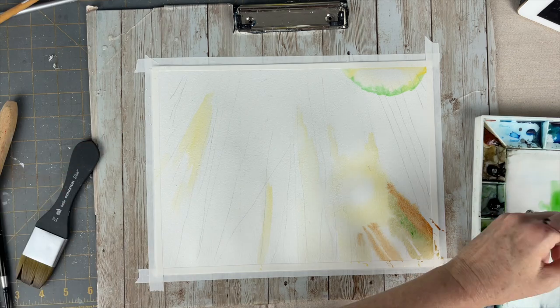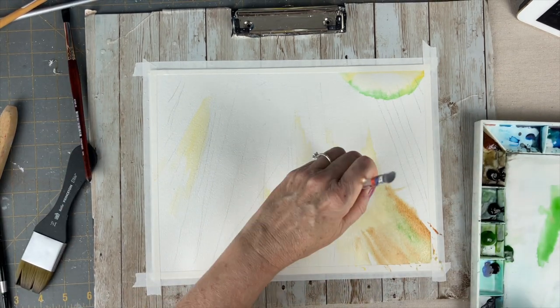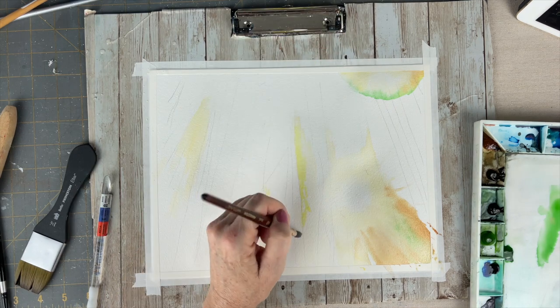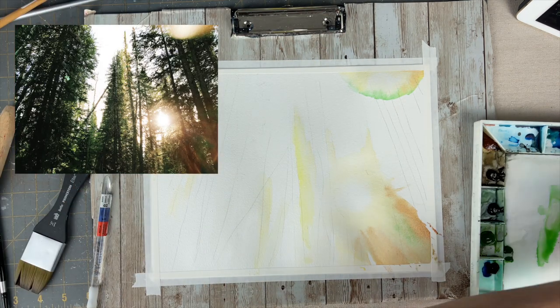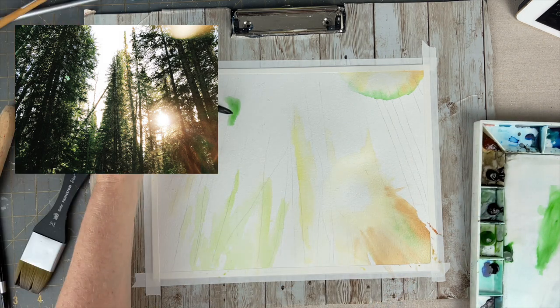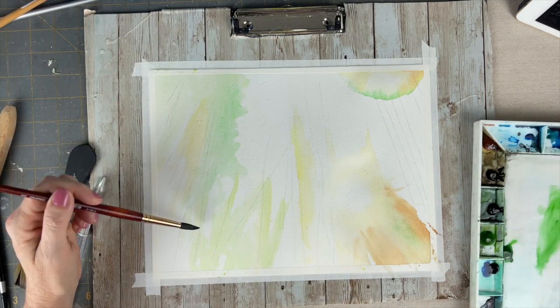I was really excited to have the illusion of a watercolor back run in that top right hand corner, because there is a sun flare there in the reference photo. I really wanted to play up those colors — those warm yellow oranges and the green from the trees — so I will be coming back to that area to increase the saturation.